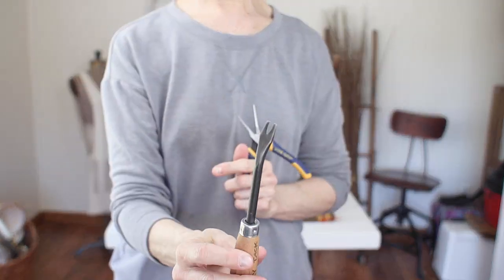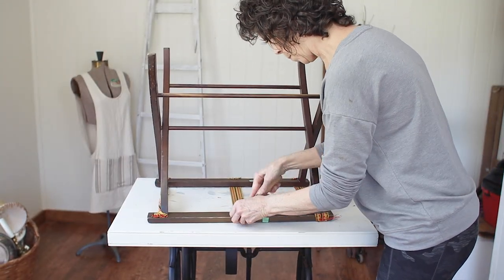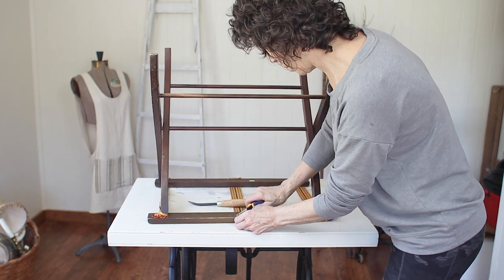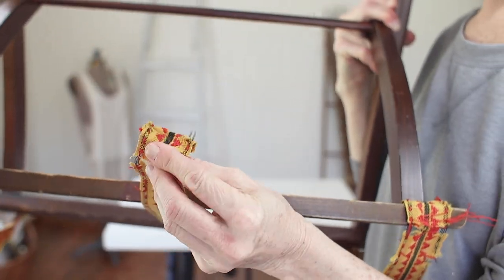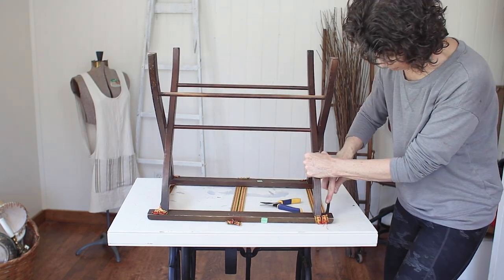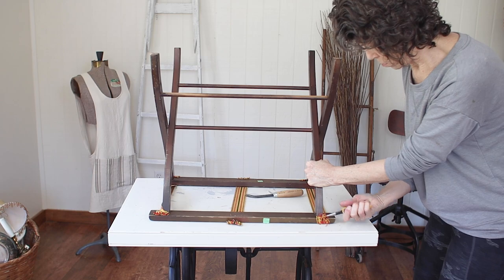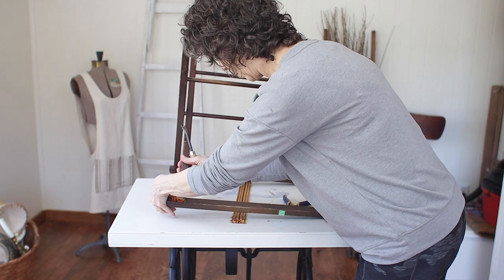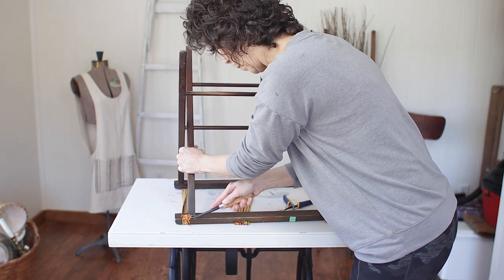The first step is to remove that old webbing. It was kind of decorative but out of my style, and plus it was falling apart. So I used my upholstery tack remover to lift up the staples, and then where I needed to, I also used needle nose pliers to pull those staples out. Those needle nose pliers are very handy because they're spring loaded — you only have to squeeze them, they open automatically, and that really does save your hands, especially if you have arthritis like I do.